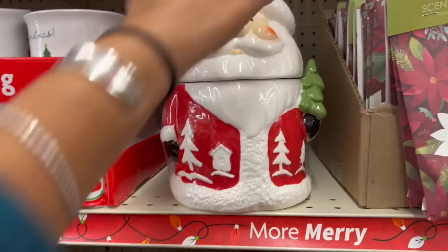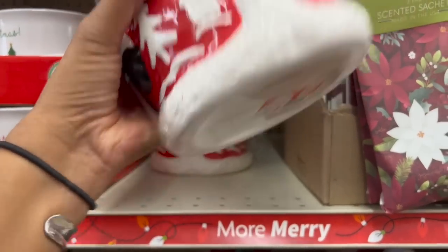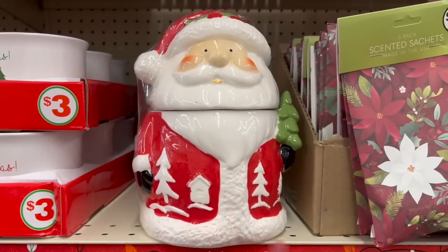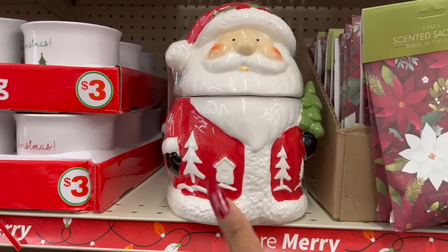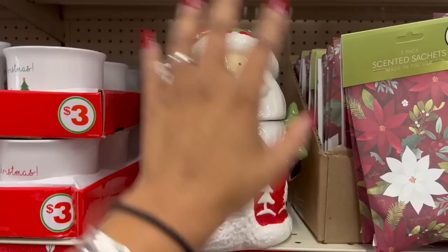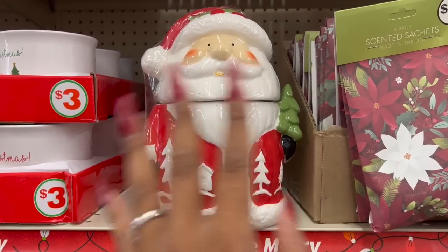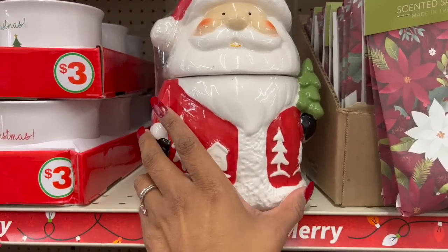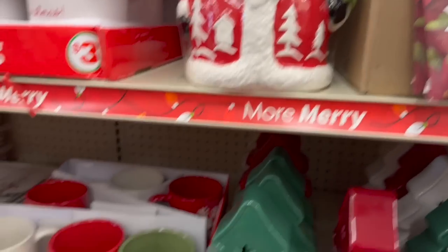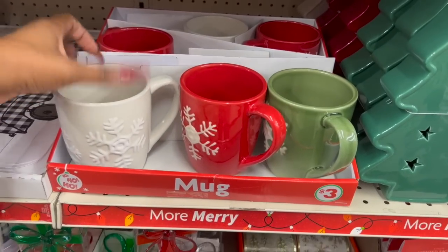They have plushies — similar to what you'd find at Dollar Tree — and look at this 'I Love Fall Most of All,' which might be in the wrong area. They have scented sachets for Christmas at three dollars as well. Check out this Santa little cookie jar — how much is he? Ten dollars! He's so cute. I got a gnome cookie jar last year and still haven't put it out yet.